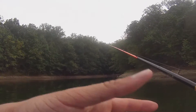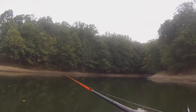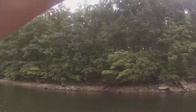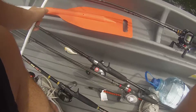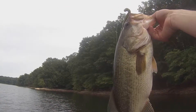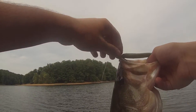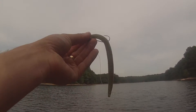All right, so today is just tough — not one good bite. I have no idea what the deal is. There we go! This, ladies and gentlemen, is why you don't give up no matter what. On the trusty VMC stand-up shaky head with a YUM Dinger five-inch watermelon red.